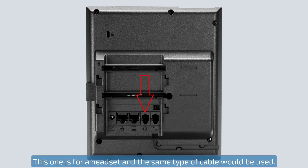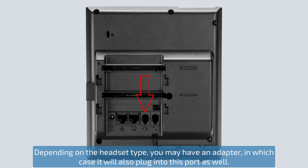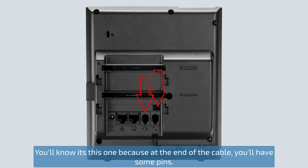This one is for a headset and the same type of cable would be used. Depending on the headset type you may have an adapter, in which case it'll also plug into this port as well. You'll know it's this one because at the end of the cable you'll have some pins.